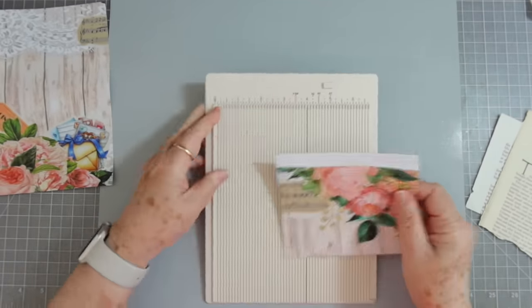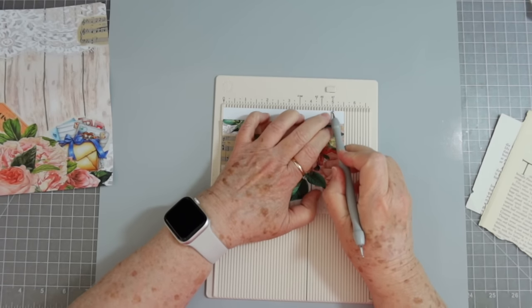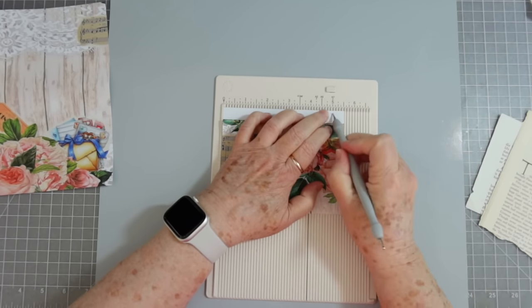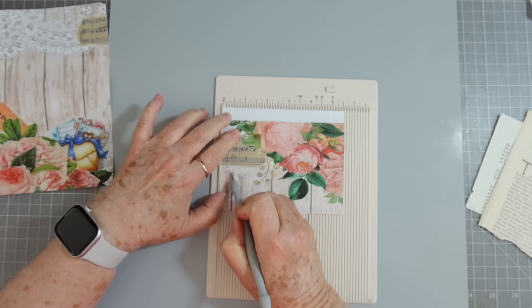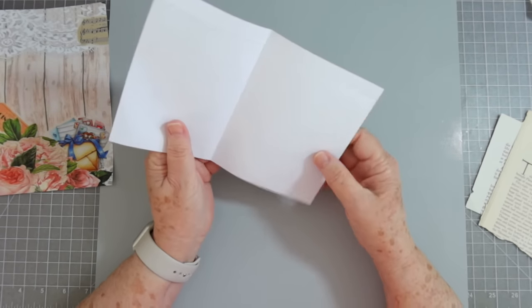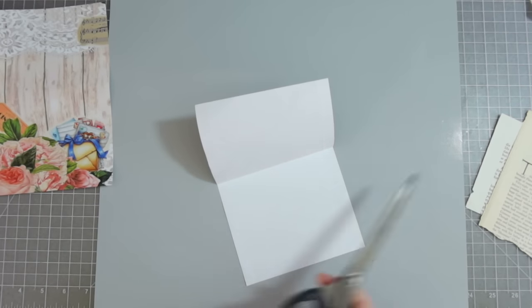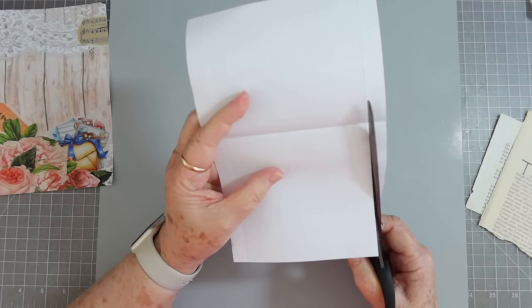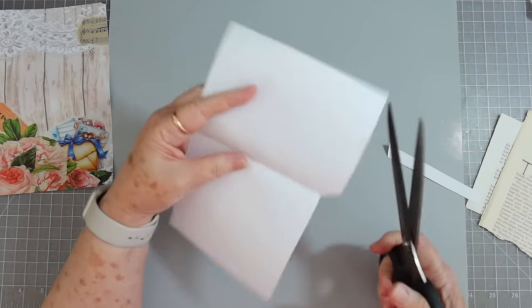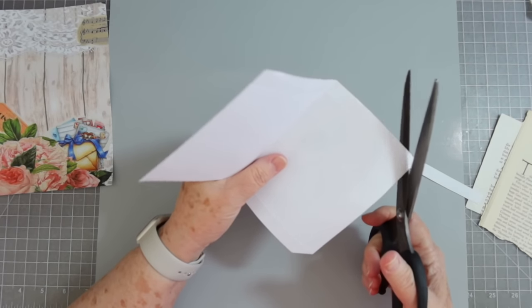I'm going to use my scoreboard to score these on the sides. You don't have to, but I'm bad about folding crooked. I'm just going to score at a half an inch on both sides. Then we're going to cut these flaps off because you don't need those. I won't go straight with this because my hand's too shaky, but just cut down that score line and then cut across at the top.